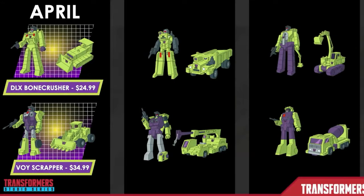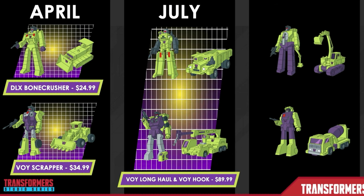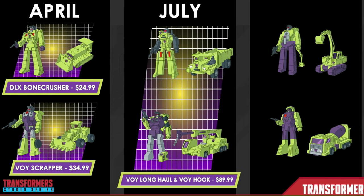Scrapper and Bone Crusher are going to release in April and go up for pre-order on October 28th — 1pm for premium members at Hasbro Pulse and 2pm at many fine retailers around the world. After that, we'll see Long Haul and Hook come out in July as a single Commander class release, with two Voyagers inside that box along with additional pieces like their fists, connecting pieces, chest piece, and extras that make the total package worth the Commander class price.